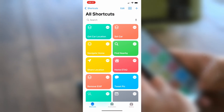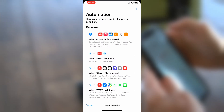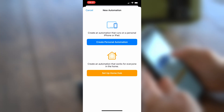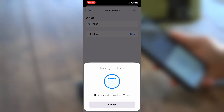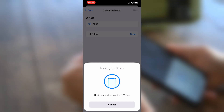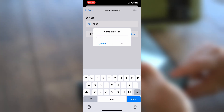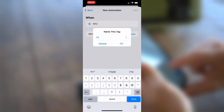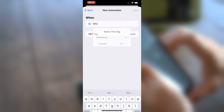If you're on an iPhone, go ahead and open the Shortcuts app. At the very bottom, select Automation. In the top right-hand corner, hit the plus sign and create a personal automation. Scroll down until you find NFC, touch on that, and click Scan. It says it's ready to scan, so hold the NFC tag up to the top of the phone and it scans the tag. Now give it a name — we're going to call this one FT65 Manual. Once the name is entered, choose OK, then click Next in the top right-hand corner.